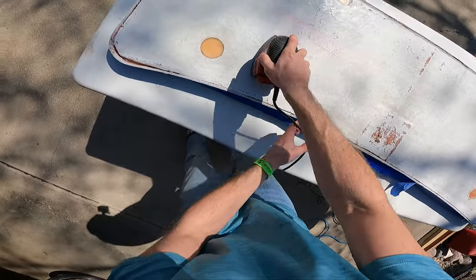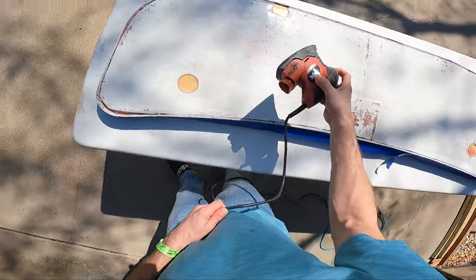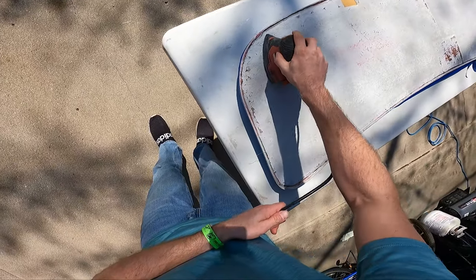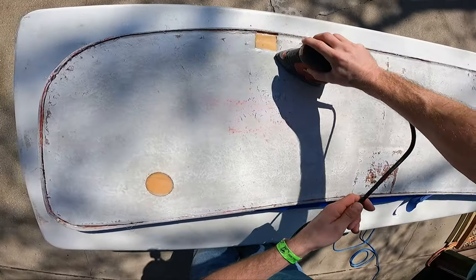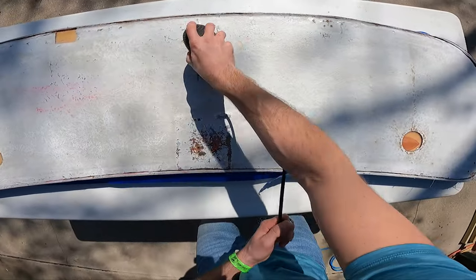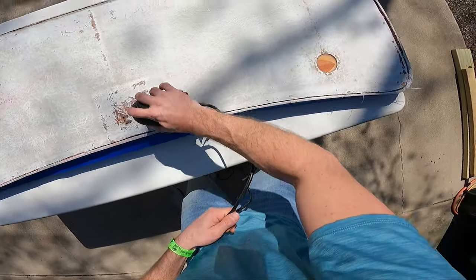Next we're going to grab our sander and give this thing a light sanding. From the process of the epoxy curing, it actually produces a wax on the top layer. So we're just going to give this a slight scuff and sand down any rough edges or bumps from the epoxy pour. We're just trying to get everything roughed up to create a surface so the new epoxy is going to bond well.